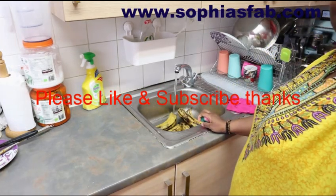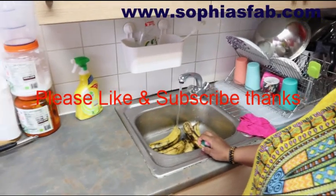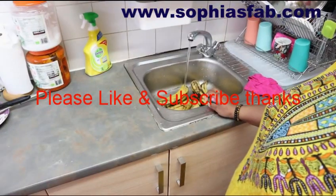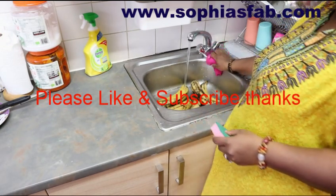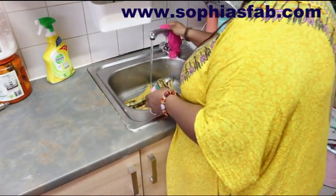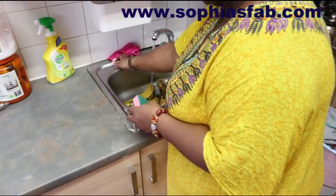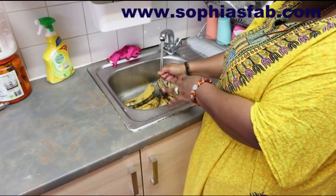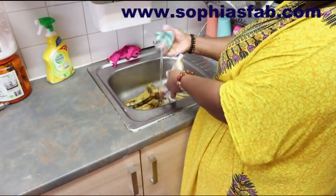I'm going to be washing my plantain. I like to wash it clean because too many hands have touched it. I like to wash it with washing liquid and just wash it with a sponge. I know it's drastic, but I just wash it and rinse it.